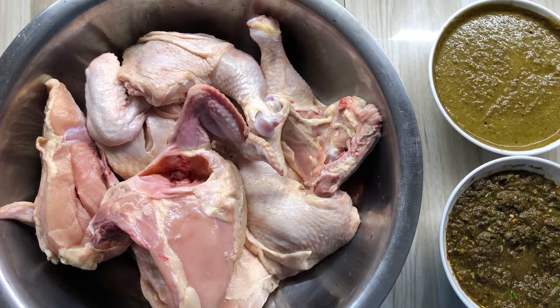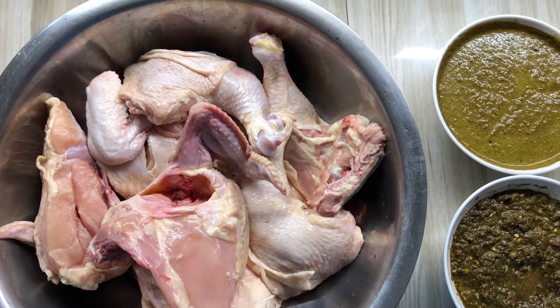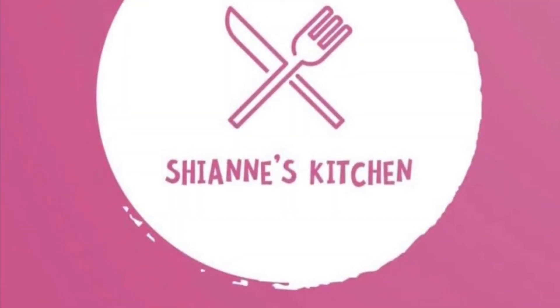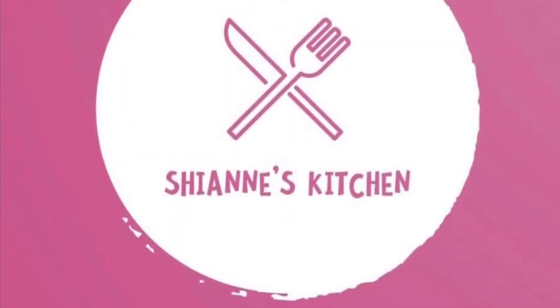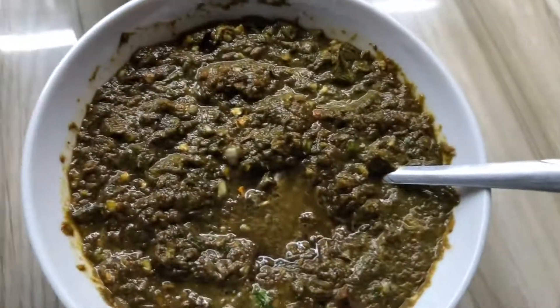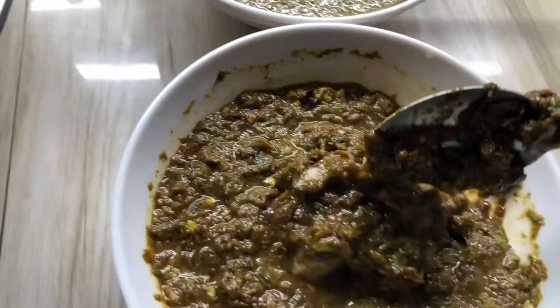Hey guys, welcome back to my YouTube channel, welcome to Shine's Kitchen. I'll be making some Jamaican jerked chicken today, so tag along, let's go ahead and get straight into it.